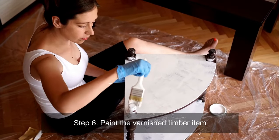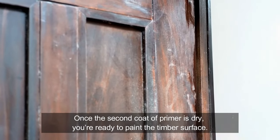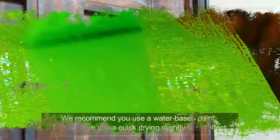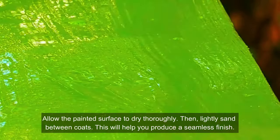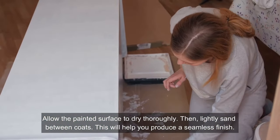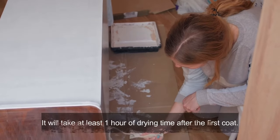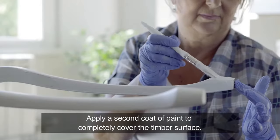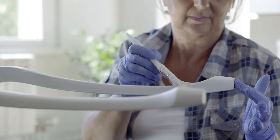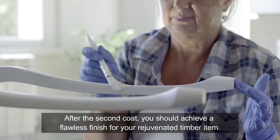Step six: paint the varnished timber item. Once the second coat of primer is dry, you're ready to paint the timber surface. We recommend you use a water-based paint — this will give you a quick drying, slightly shiny effect. Allow the painted surface to dry thoroughly, then lightly sand between coats to help produce a seamless finish. It will take at least one hour of drying time after the first coat. Apply a second coat of paint to completely cover the timber surface. After the second coat, you should achieve a flawless finish for your rejuvenated timber item.